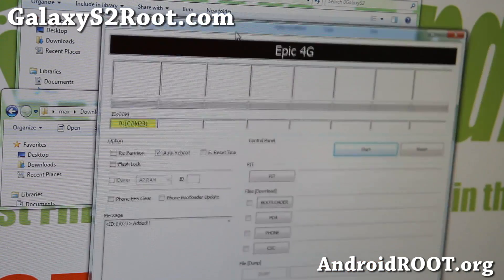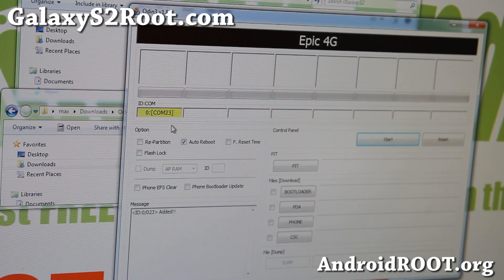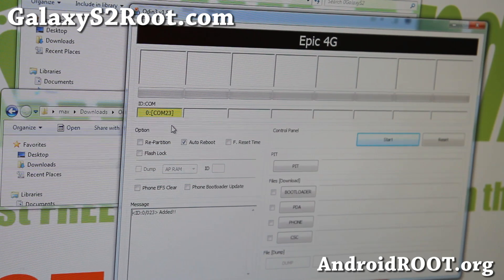Odin is used for all Samsung phones. You should get a yellow highlighted COM port with a random number — it doesn't matter, just as long as you get some kind of yellow highlighted box. If you get two, make sure you only have one Android device plugged in. If you don't get it, download the Samsung USB drivers — I'll have links on my site. It's an exe file, about 50 megabytes. Run it, then unplug and plug your phone back in. If it still doesn't work, try another USB port.